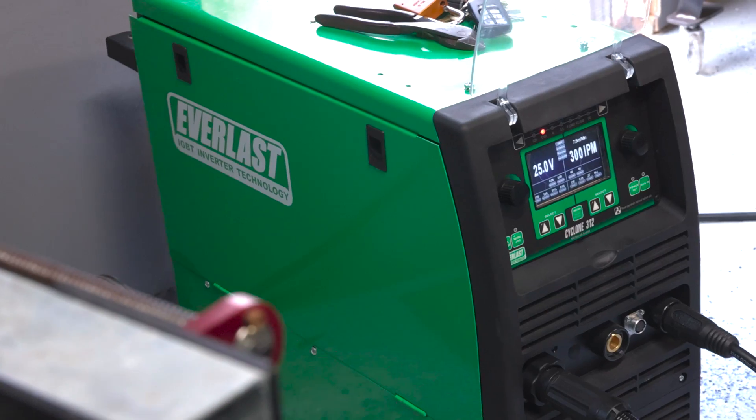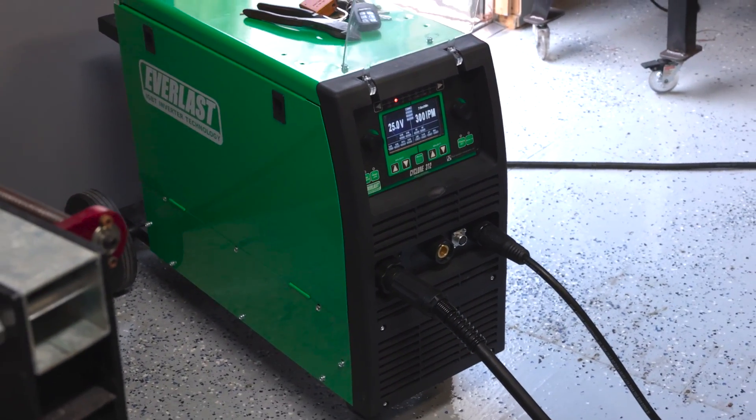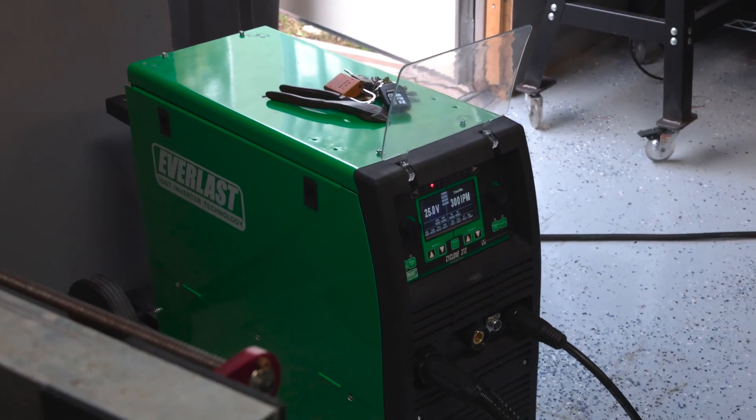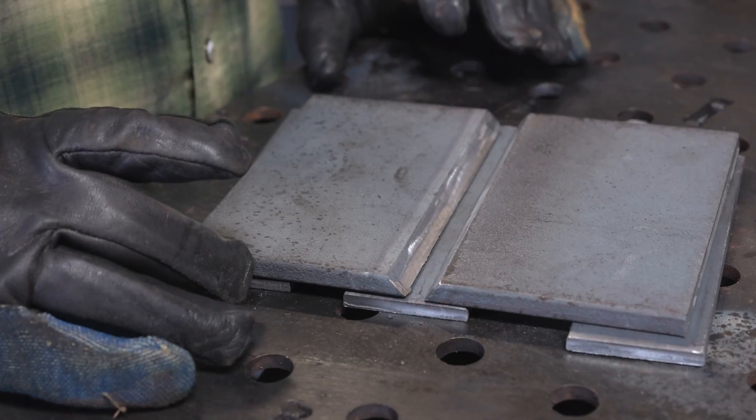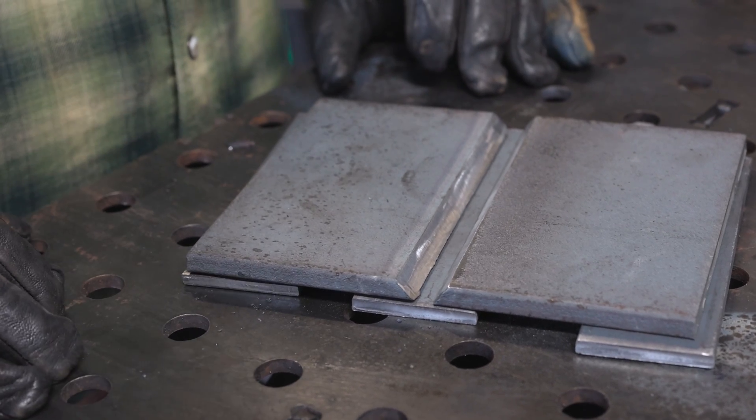I want to see what it'll do on some industrial applications. So we're going to run a D1.1 test — it's a 22 and a half degree bevel — and we're going to see if we can emulate heavy industrial applications with this machine and 045 dual shield flux core.